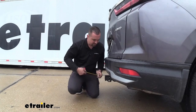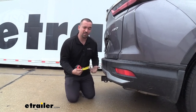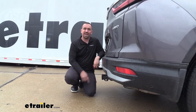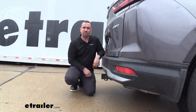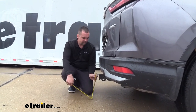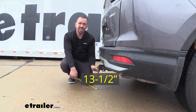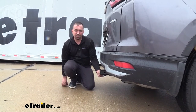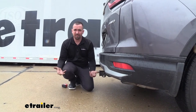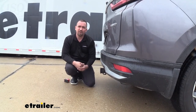Now for some quick measurements: the first is from the center of the hitch pin opening to the furthest point of the rear fascia, which is right at about two inches. That's important to note for folding accessories so they don't make contact with the rear fascia. We're also checking ground clearance — from the top of the receiver tube opening to the ground is about 13.5 inches. The hitch itself won't contact the ground, but suspended accessories like cargo carriers or bike racks can bottom out on hills or inclines, so keep that in mind while driving.